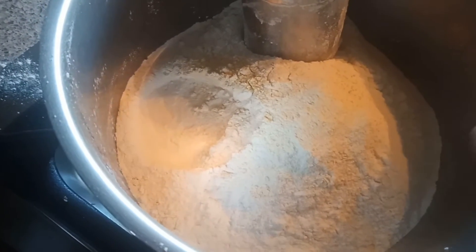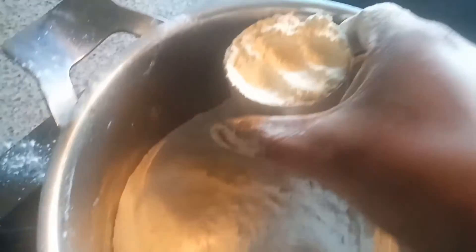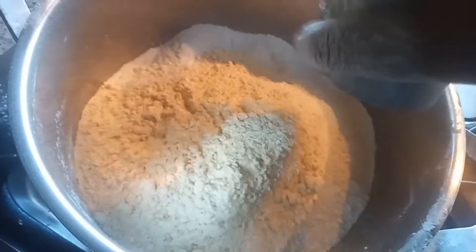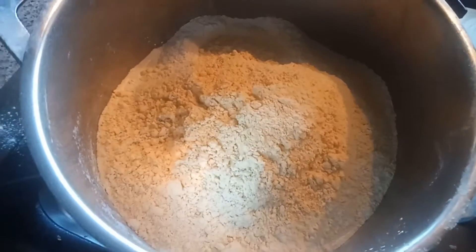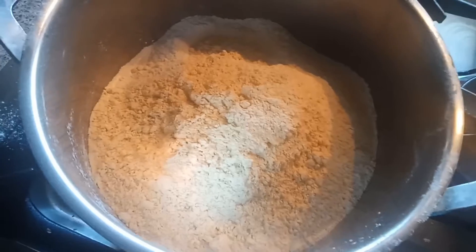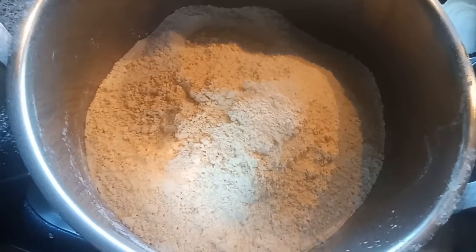For this recipe, here I took 3 cups of rice flour — that is chawal ka atta — and here I took 1 cup of besan, and I am going to add it into this along with some salt as per taste. This dish is very famous in South India guys.